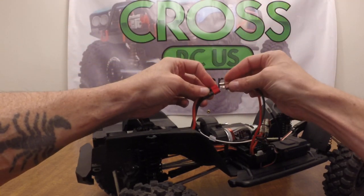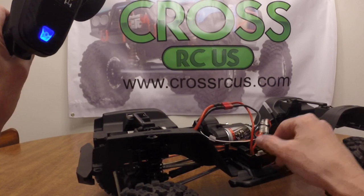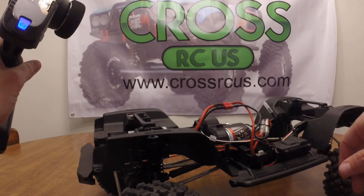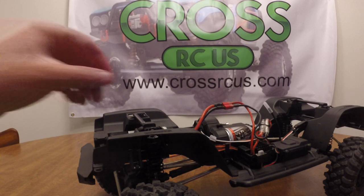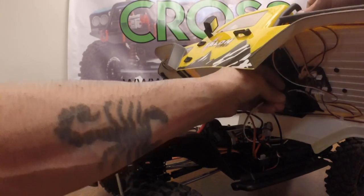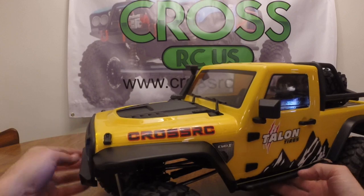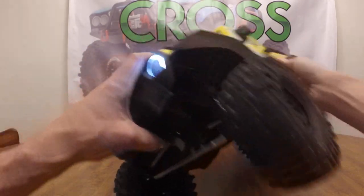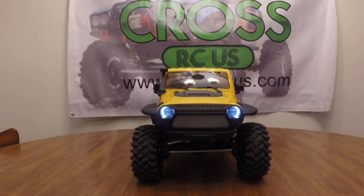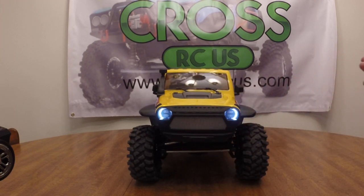It does come with a Dean's connector from the factory — nothing wrong with that. Let's power it on and get the transmitter turned on. We were running this around the store; the owner took it upstairs and ran it on our indoor crawling course, so this one can't sell as new anymore because they literally scratched up the differentials underneath — par for the course. Nice responsive steering. When you first power the vehicle on, I think it has a memory where it remembers what light setting you had it on last time.